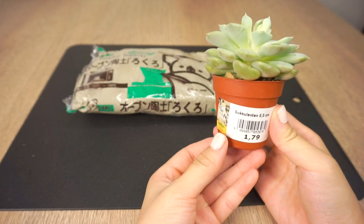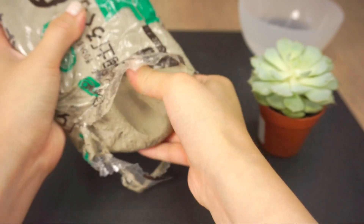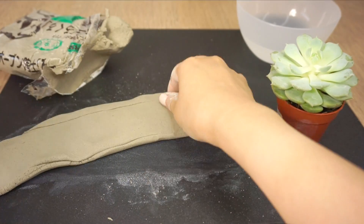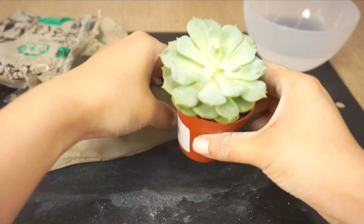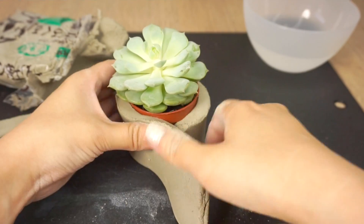I also bought a small succulent from a local garden shop — these are cheap and easy to find. To get started, just take out a piece of clay and then roll and flatten it so it's about as wide as the plant pot. Wrap this around the pot and trim the ends so you have a container that's big enough for the plant.